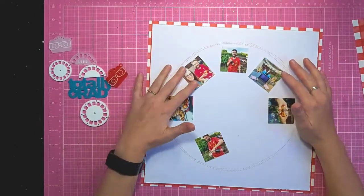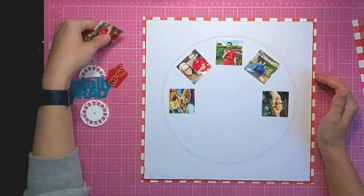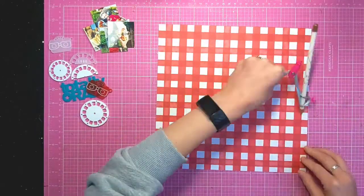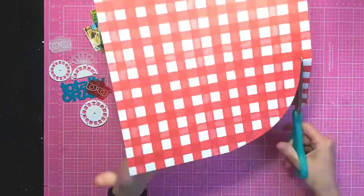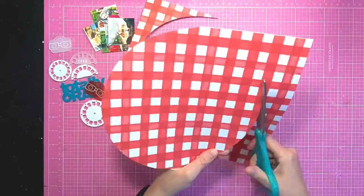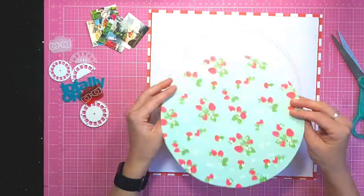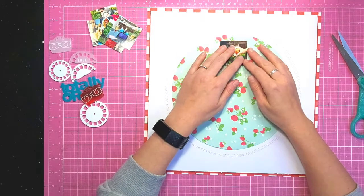I had the idea from the View Master set to kind of create a moving item on my layout where you turn it and you can see all the photos - you have to move it to see all the different ones. So I'm cutting out a circle from the same patterned paper as I've used for the frame. I've used a compass to draw it and I want it to fit in the center of that stitched circle. Originally I'm going to use the gingham side, but you will see I do actually turn it over and use the strawberries.